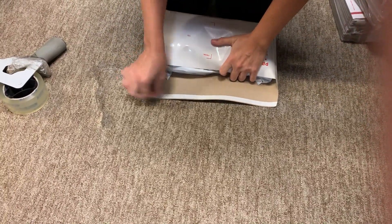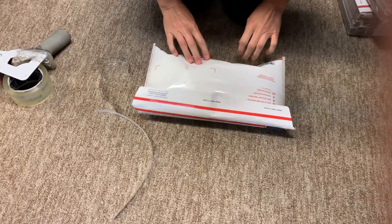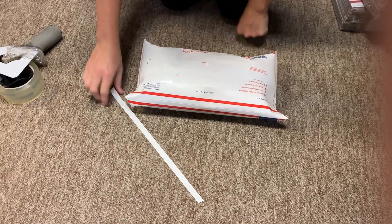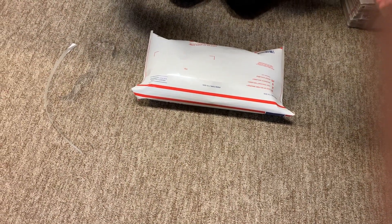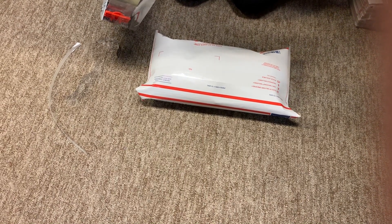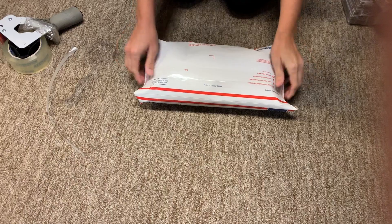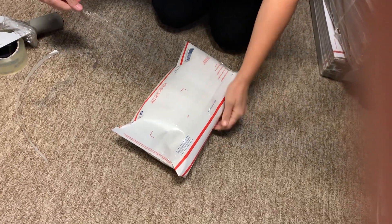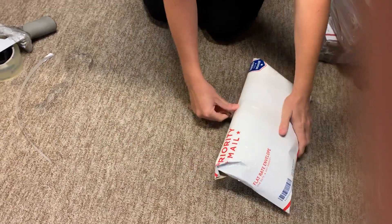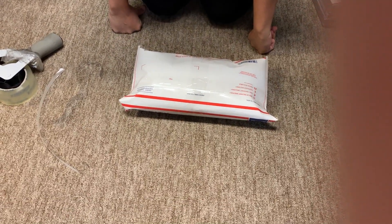Take this, roll it over like that, and you can see it fits perfectly. This is a little bit more than a flat rate envelope, but not much — I think it's less than a padded flat rate envelope. Then I run tape across the top for extra security, and depending on how stuffed it is, I usually run a piece of tape this way too.